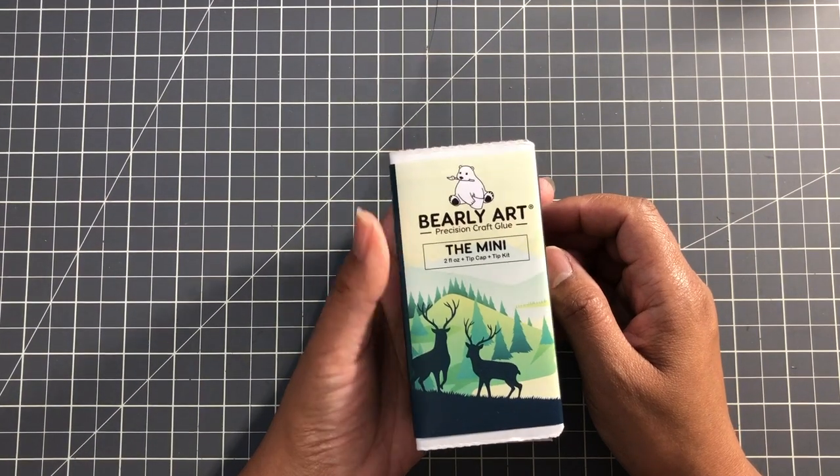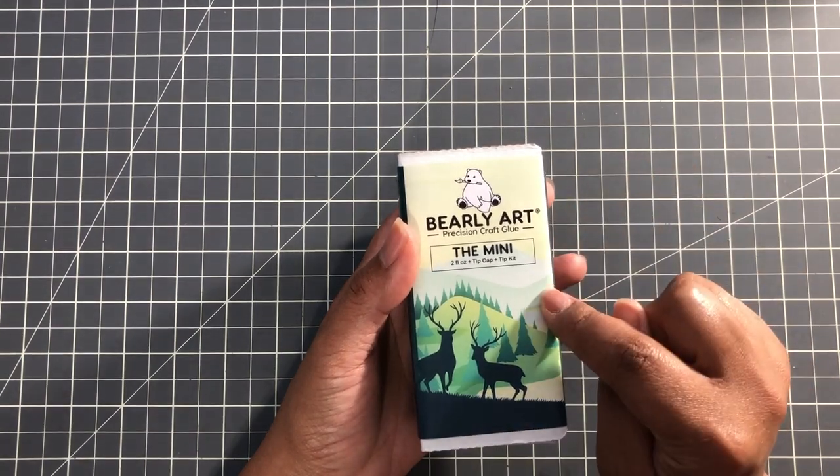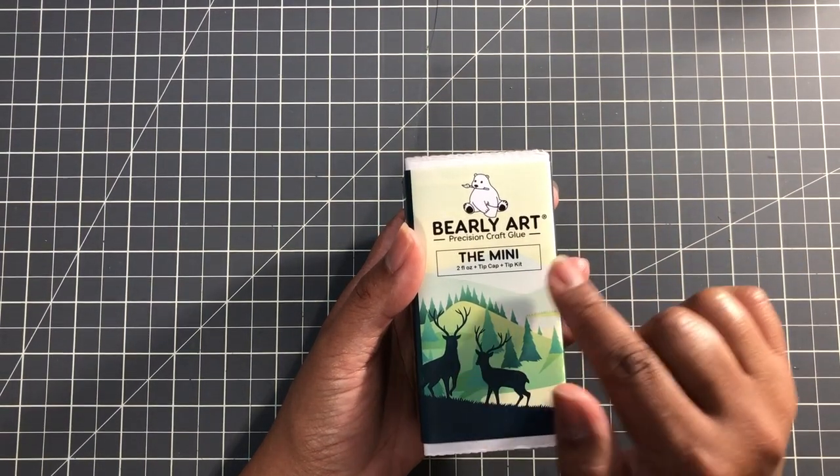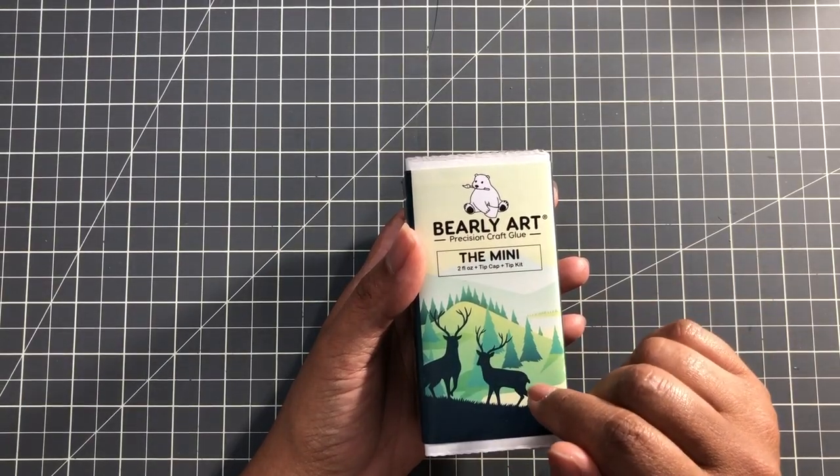Hello Crafters, this is Suzanne from A Creative Muse and I'm going to show you how to set up the starter kit. I am still very impressed by this glue, the Barely Art Glue. So let's get started.